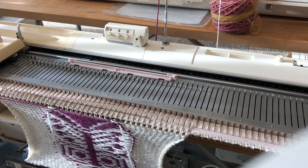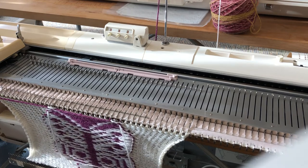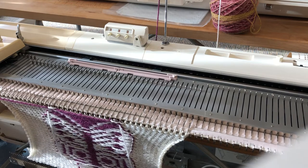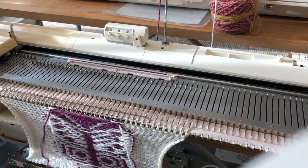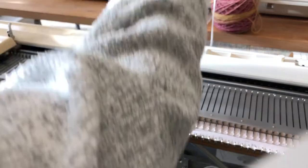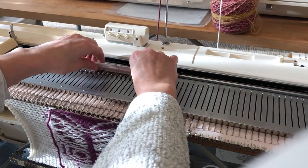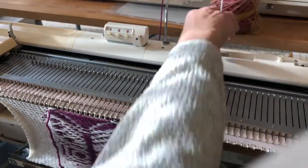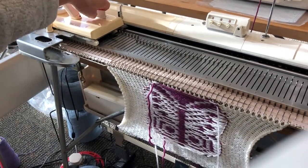As you can see, we have now reached the top of our single motif and we are ready to remove our second colour. Leave yourself a long enough end to sew in, then you can lock off the punch card, remove your single motif cams, and set your carriage back to normal knitting.